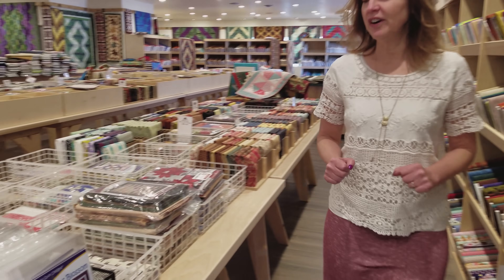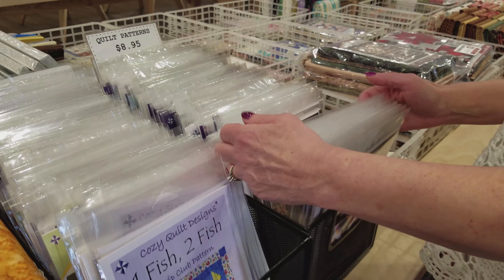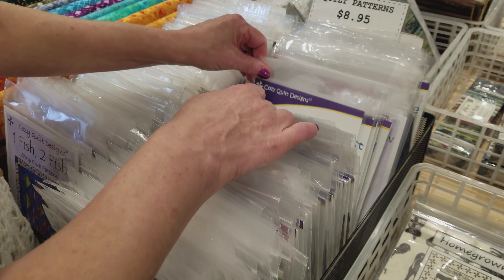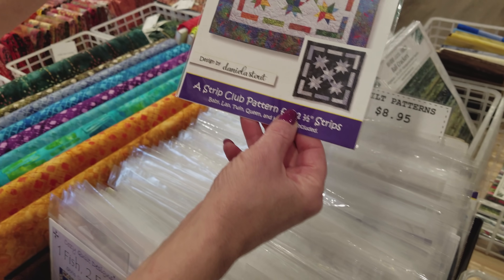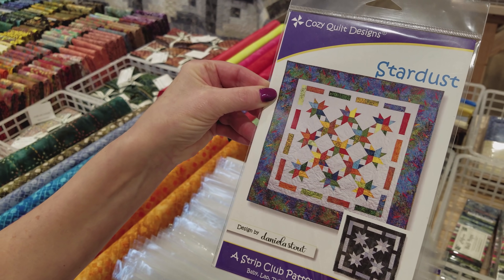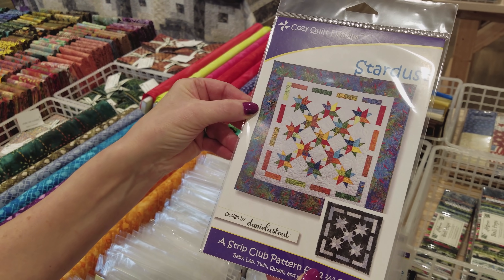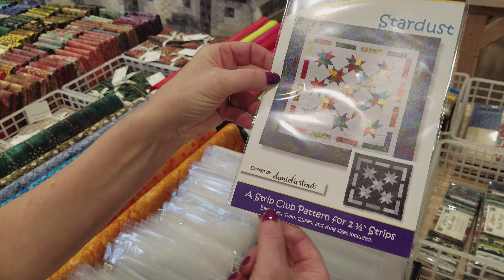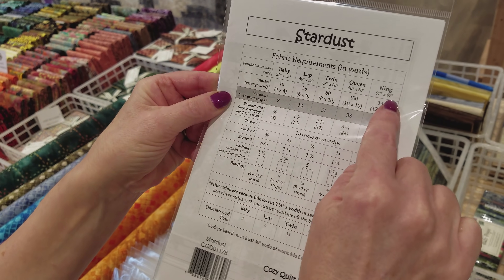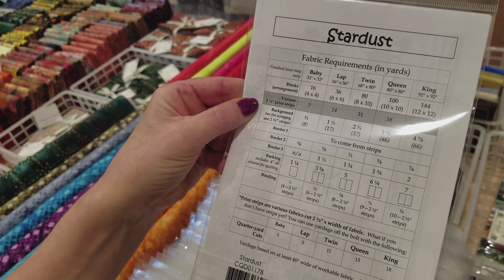We have lots of fun patterns here and most of these are from Cozy Quilt Designs because theirs are very easy to follow. I think I'd like to try this one — I haven't made it before but it has stars, it's made with batiks, and it uses a strip set so we can make all the way up to a king. I think I'm going to make the queen because it's 80 by 80 inches, which is nice and big.